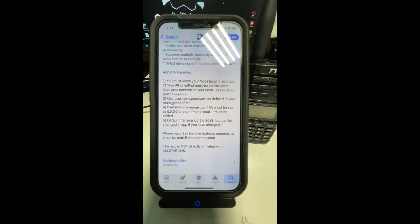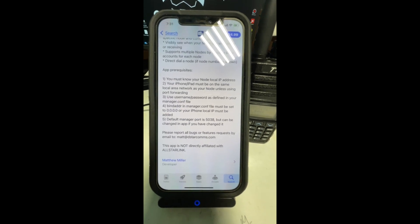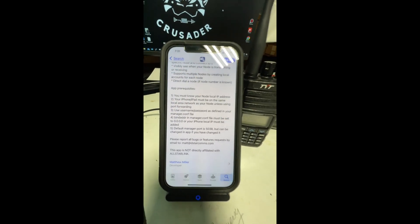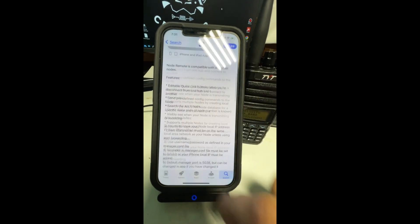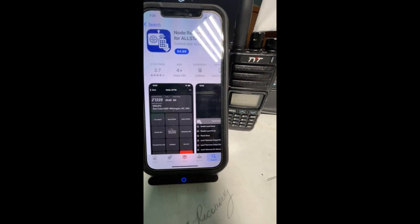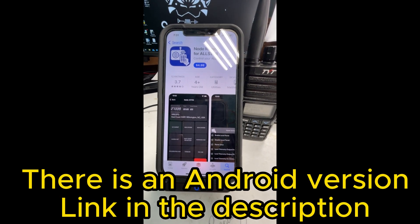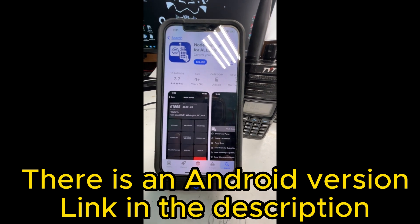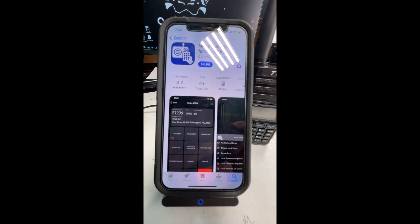Please report all bugs or feature requests via email to matt@dstarcoms.com. A special thank you to Matthew Miller for developing this app, because it has saved me tons and tons of time. Yes, it is an iOS app — there may be an Android version, I'm not sure. It costs five bucks and it's worth every penny of it to me.